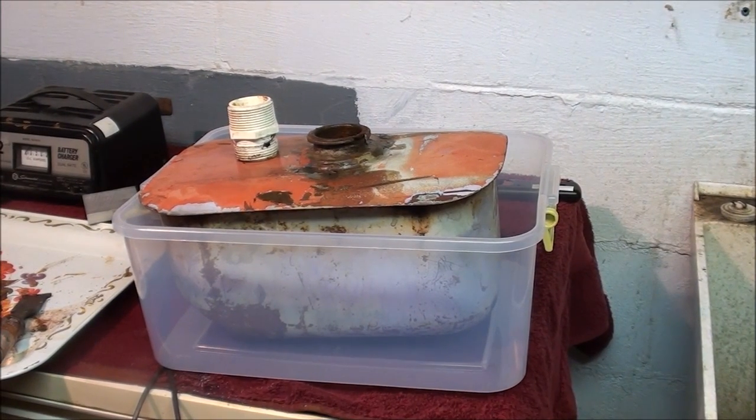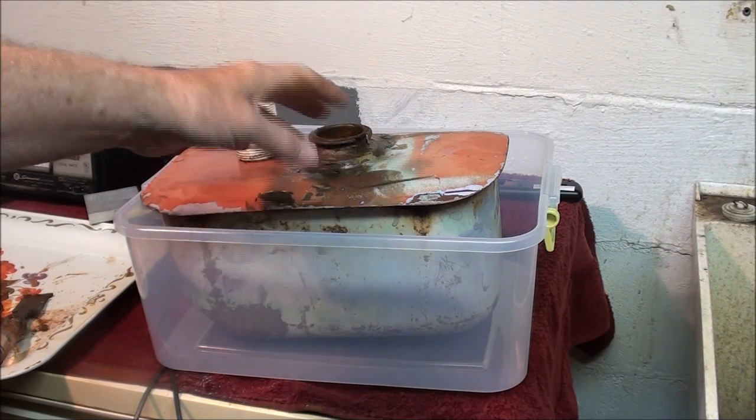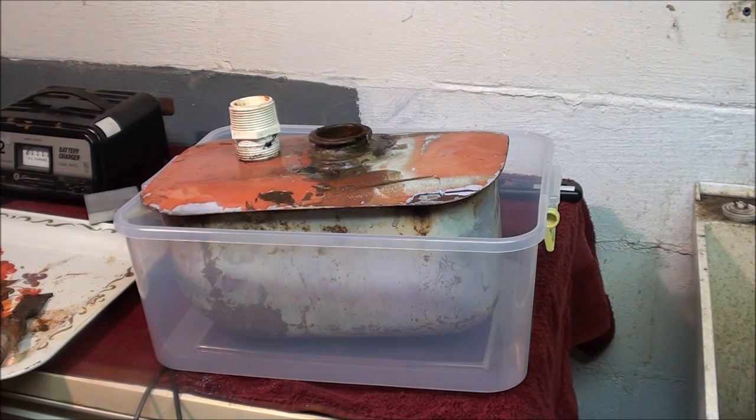I just had a bright idea. I took this outside and dumped that vile-looking fluid out onto the roses. The EPA would say it's toxic, but really it's just water with washing soda — like dumping out the dishwasher. There's rust in it too, and roses love rust. So don't tell the EPA and send their agents who have nothing better to do from that gigantic, bloated organization.